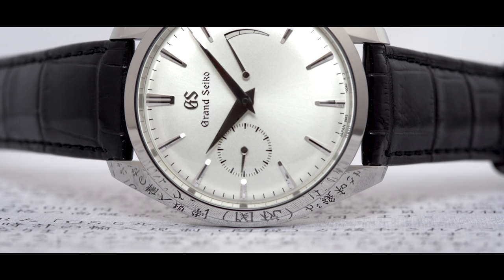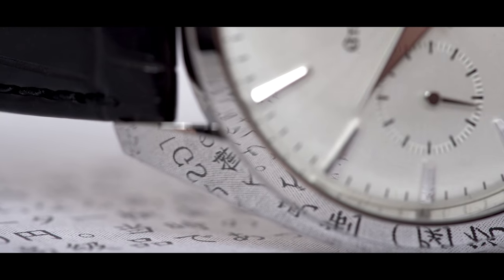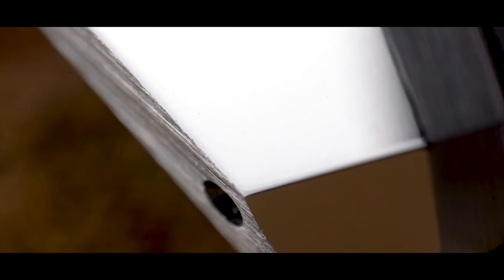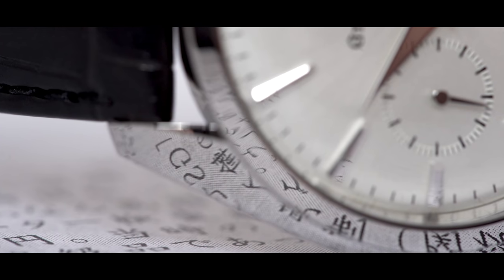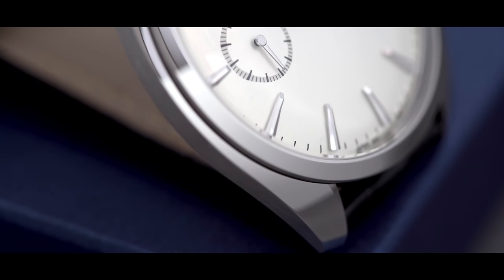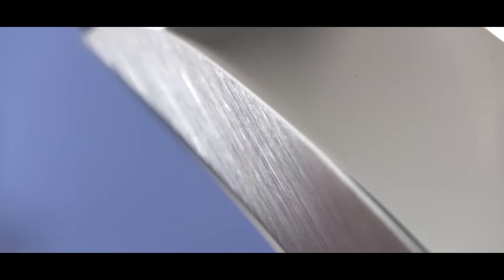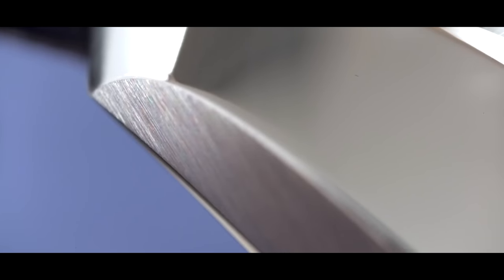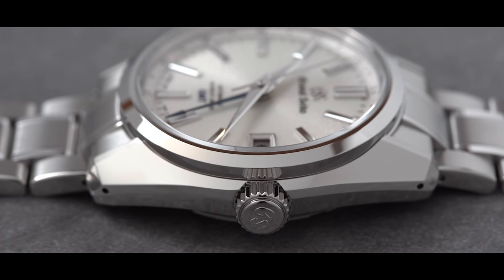Zaratsu is very similar in the sense that you're pushing the case against a flat, broad surface to achieve a perfectly flat mirror surface. But at the same time, by polishing two separate edges — just as in a knife — you can bring them into one very fine meeting point, which is that crisp defined edge you will find in the 44GS. Razor sharp. Perfect flatness.